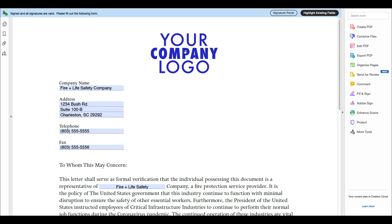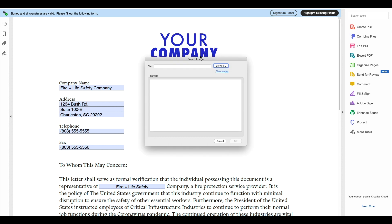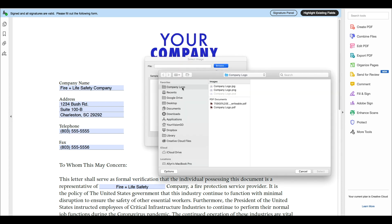Step 1: Add your logo. Click on the Your Company Logo section at the top of the page and attach your desired logo. You can use JPEG, PNG, or PDF files.